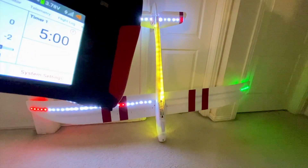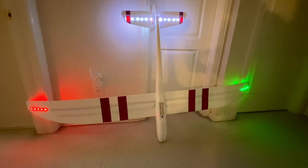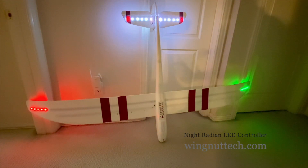The last thing you've got is a variable setting for altitude. There's a setting where the lights actually change as you go higher in altitude, and as you come down the lights will also change. The lights on the end of the tail will change colors as well to let you know where your altitude is — all through the lights, which is really neat.